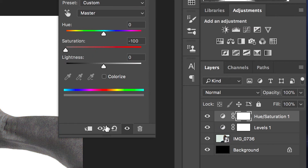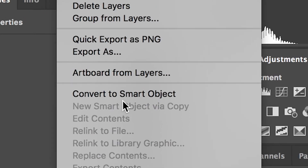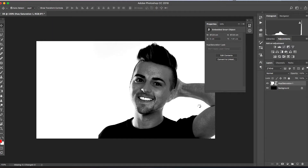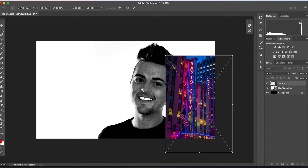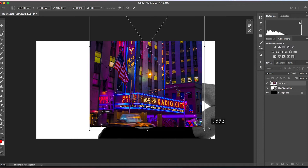Selecting that image and the two filters, we want to convert this into a smart object, which is just going to convert those three layers into one layer. From here we can just import our background photo — this is a picture of New York, America. We just want to scale this up so that it is covering the person.